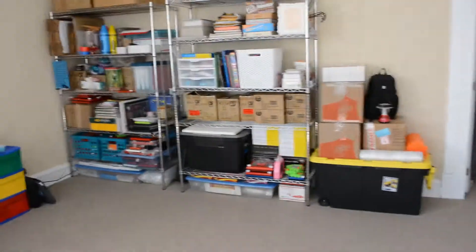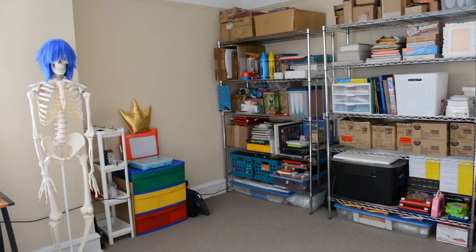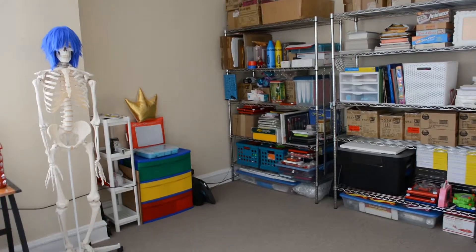It is really amazing to me to finally have a dedicated space for all of my art supplies and business at once, and I'm so thankful.